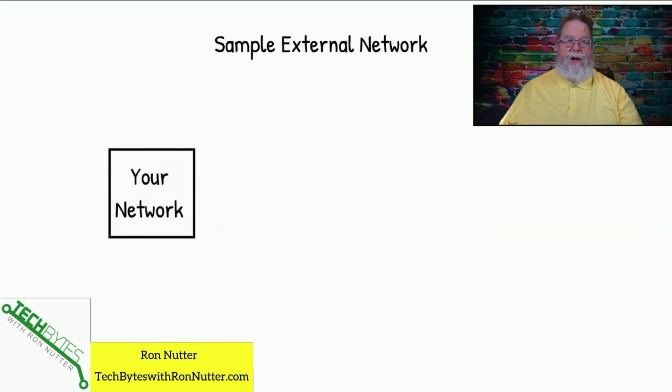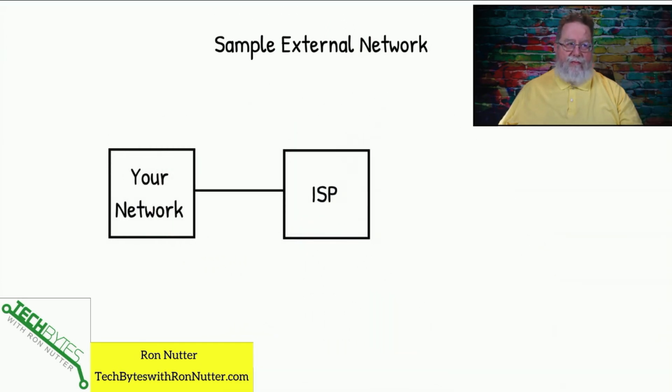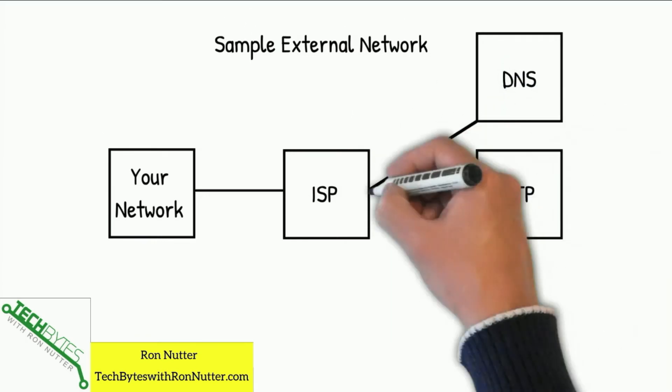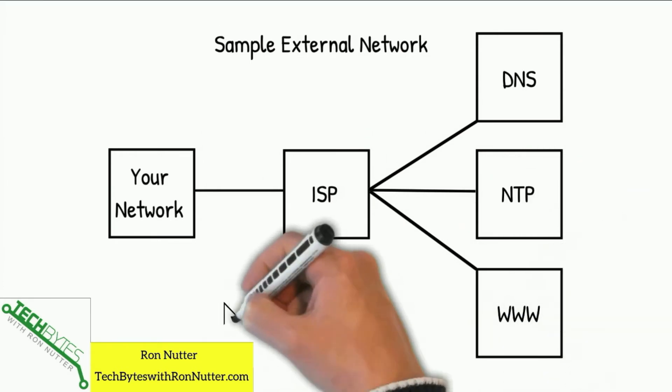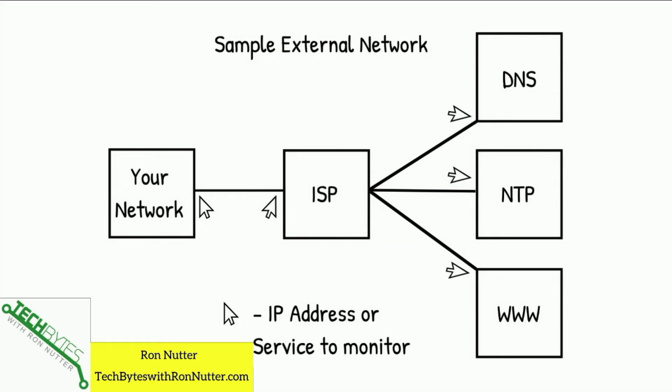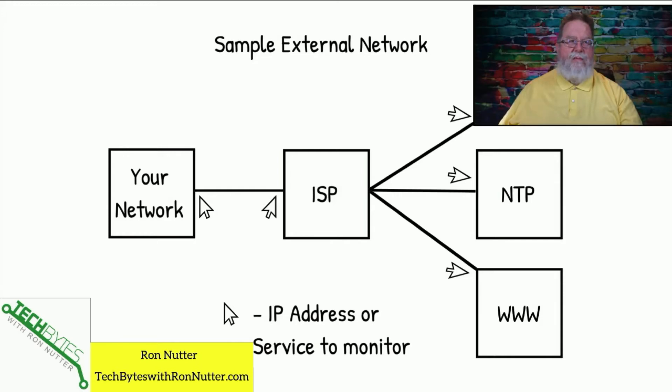In terms of required items, I'm going to assume for this video that you've already got NEMS Linux set up and your Raspberry Pi in place. To help get things in perspective, we need to draw out what we're looking at for a network to monitor. Obviously we've got to start with the outside of your network, then we'll go to the ISP. We're going to be dealing with the DNS servers out on the internet that you're talking to, the NTP servers that you're talking to, as well as whatever websites you go to a lot for reference or whatever it may be.